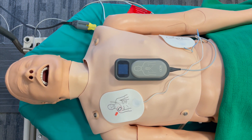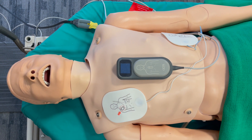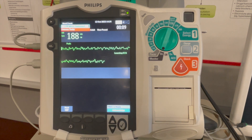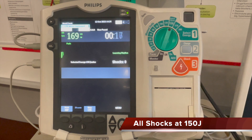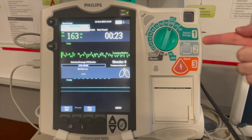During cardiac arrest management when you want to defibrillate, ensure to attach your multifunction pads as per the manufacturer's recommendation. Here we see ventricular fibrillation and immediate defibrillation is indicated. Make sure to attach the pads and then select 150 joules.